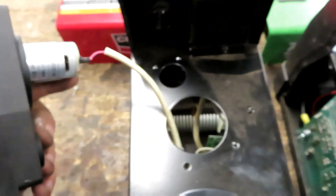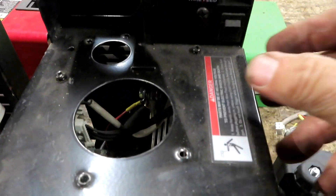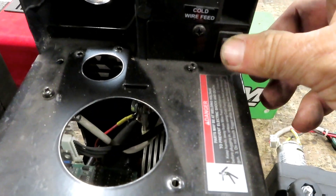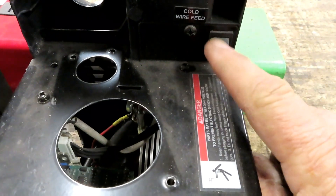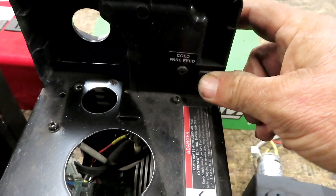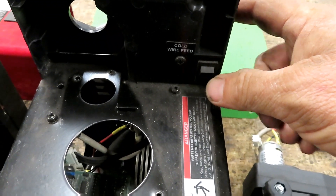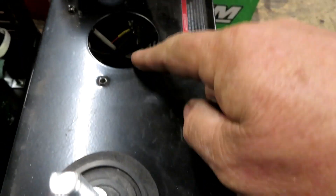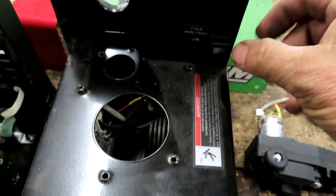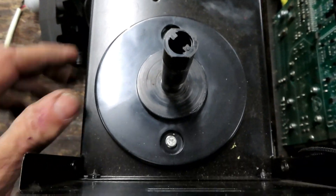On the Titanium, there's a little switch for the cold wire feed. When you're spooling up the wire you can hit this button and it kills the circuit going to the wire and doubles the speed of the drive motor, so it'll feed wire through the gun a lot faster. The Century doesn't have this feature.